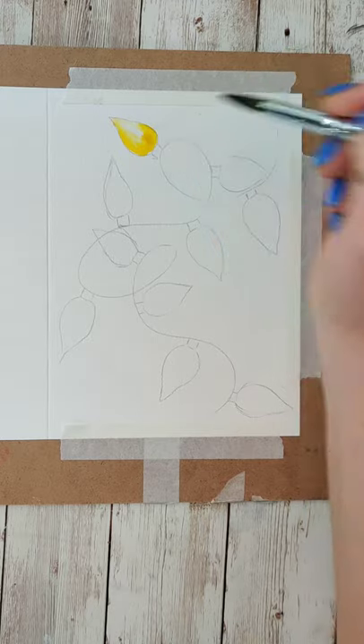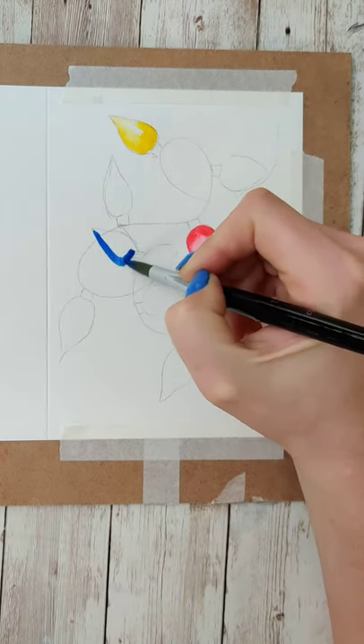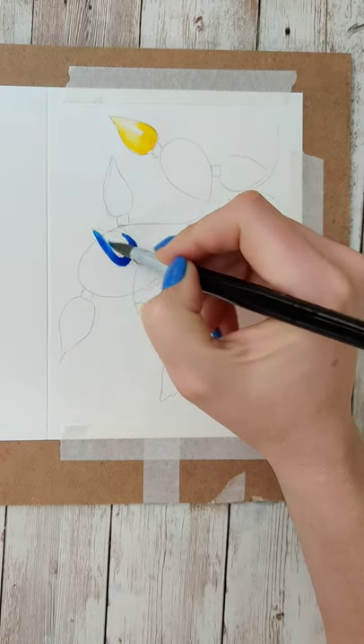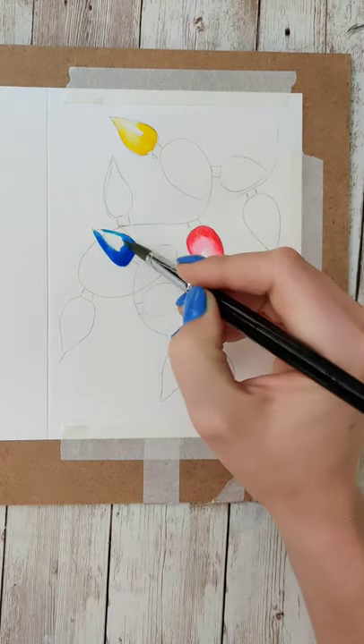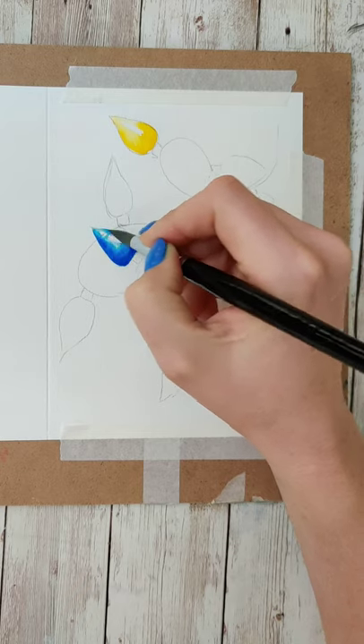When you fill these in, you want to concentrate the color on one side, a little bit up the other side and the bottoms. Wash your brush off so that it's nice and damp, and then you're going to kind of bring that in towards the center, which is going to help give it a little dimension and leave a little highlight in them so that it looks like a little reflection.